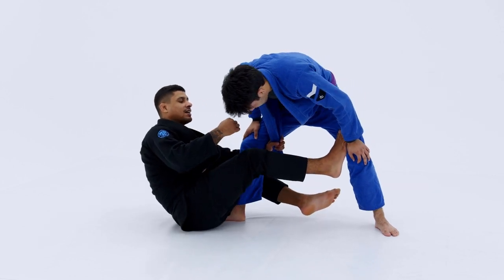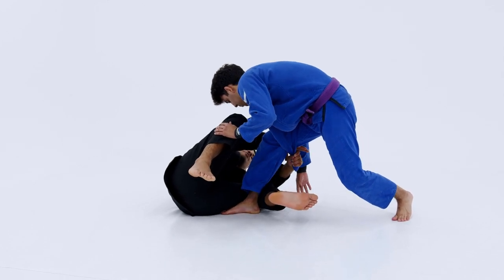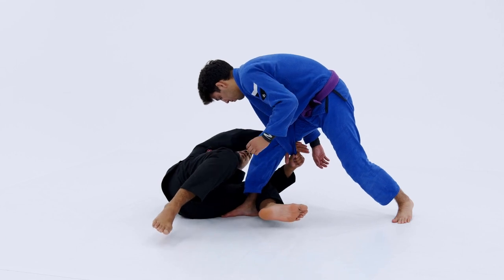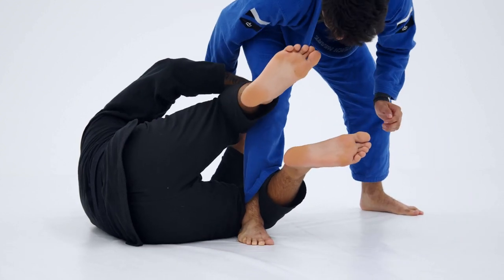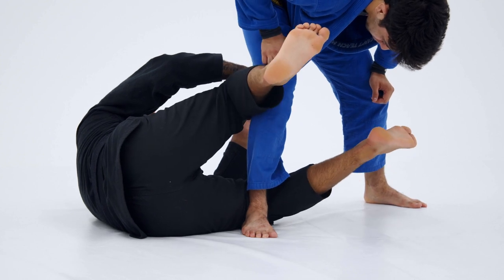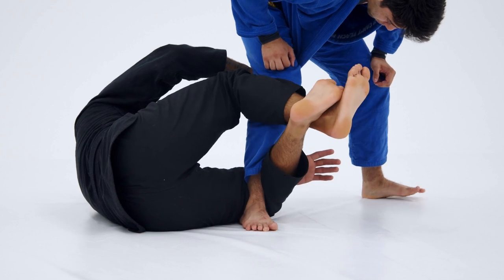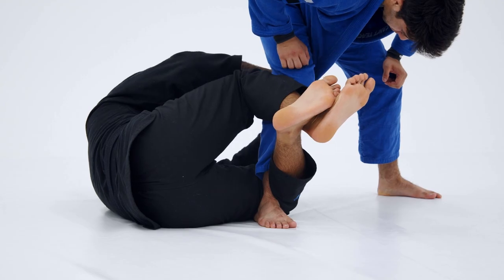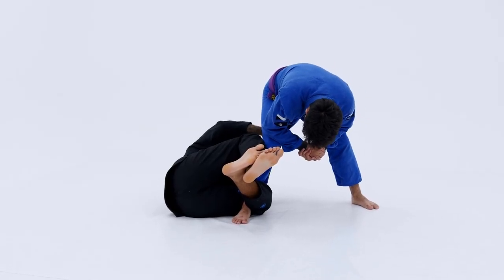As I fall towards the left hip, I'm going to look to pass the grip off to my right hand. When I pass the grip off to my right hand, I want to make sure I have my grip pointing towards me — thumb pointing towards me — so my forearm's on the outside of his knee. At the same time, as I drop down, I'm going to bring my right shin and knee to the outside of his leg and cross my feet. I make sure that my left leg, the bottom leg, crosses on top. So now my right leg is super glued on the outside of his knee.